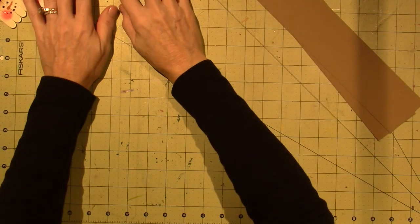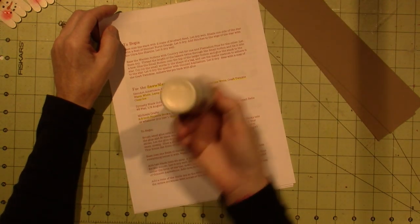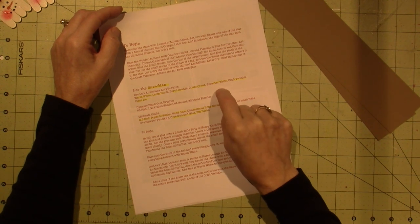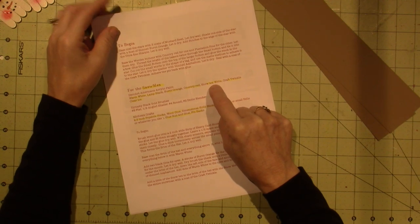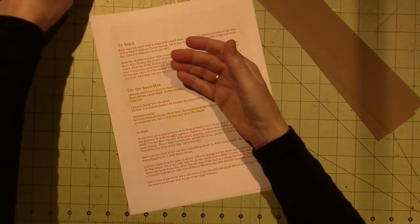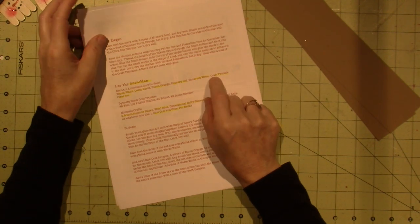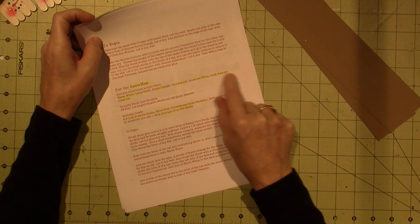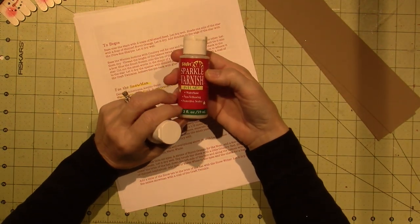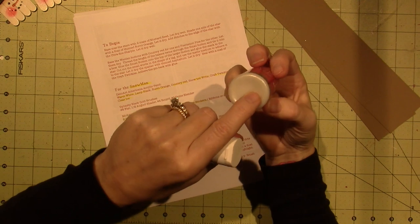Let's go into the packet and see what she wants you to have. For the snowman you only need white — she has warm white, which I'm using light ivory — lamp black, burnt orange, country red, and Snow Tex. I forgot to put Snow Tex on my list when I went to the store because I wanted to see what it was. I have this Snow Tex in a tub and it worked just fine, so use what you have.